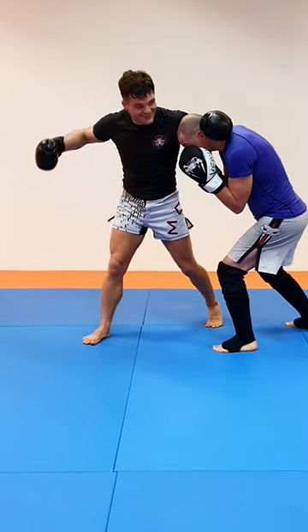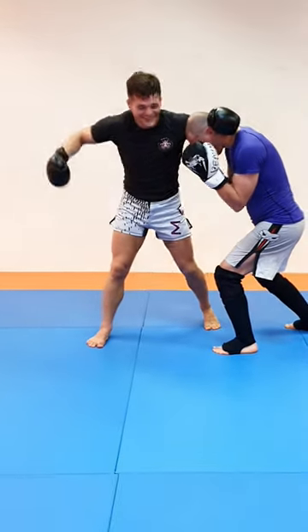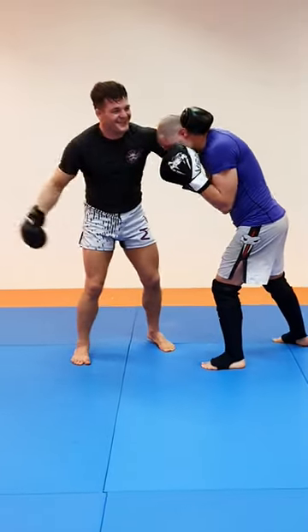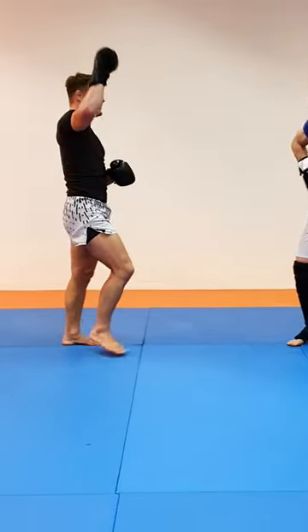Turn out, reach with the forehand, boom — go for uppercuts. It's all the fun in that, even for the kidney, it's fabulous. Try it out for yourself.